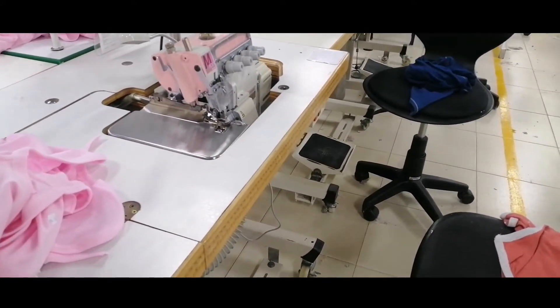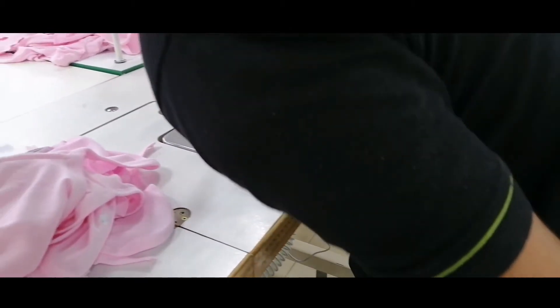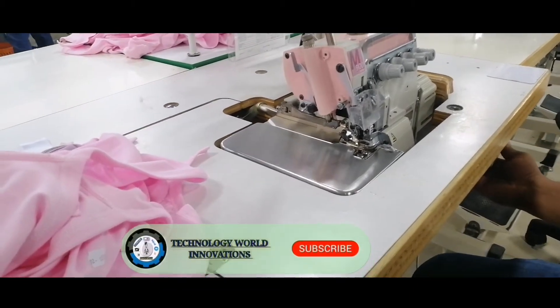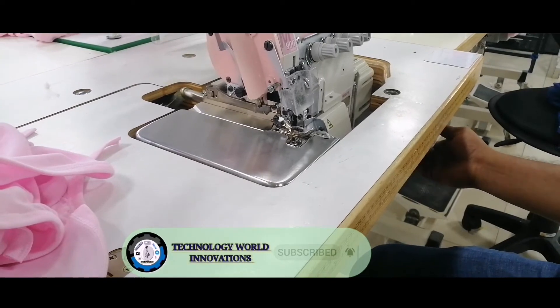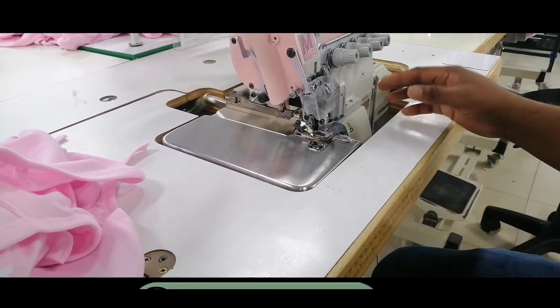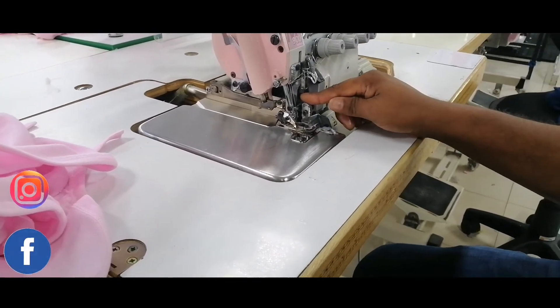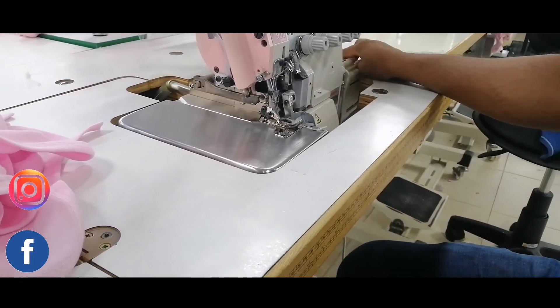If you have any technical issues in your sewing machine, you can easily solve it through our YouTube channel. Please subscribe, hit the bell icon, and don't forget to like, share, and comment on our videos. You can also follow us on Instagram, Facebook, and Twitter.